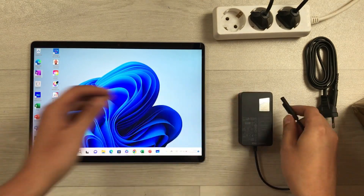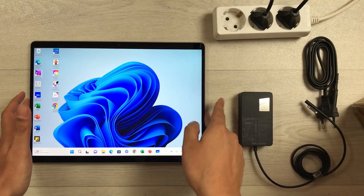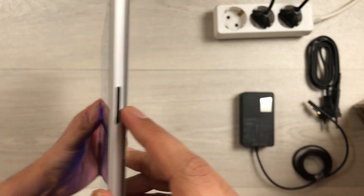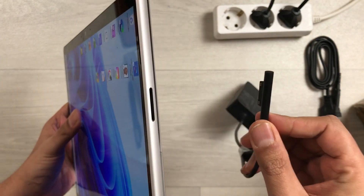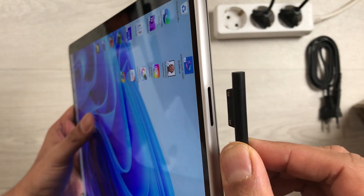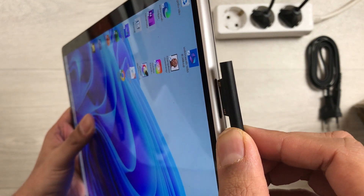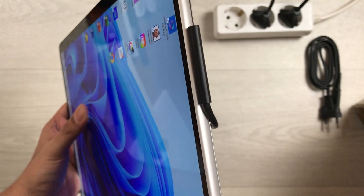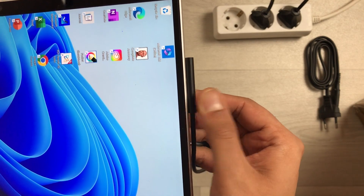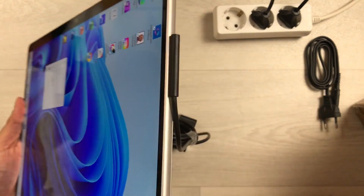On the right side of the tablet, you will see the charging port. I will just connect it — you can see I bring it closer and it automatically attaches magnetically, just like this.